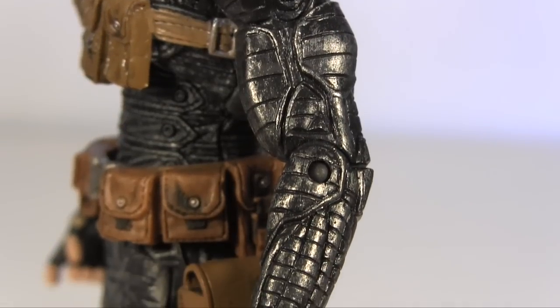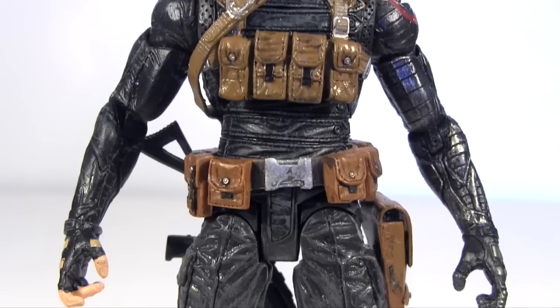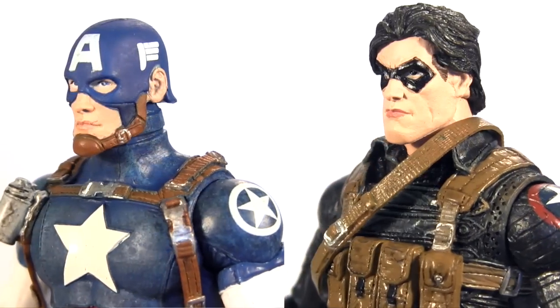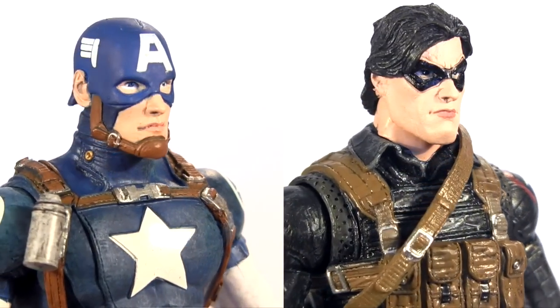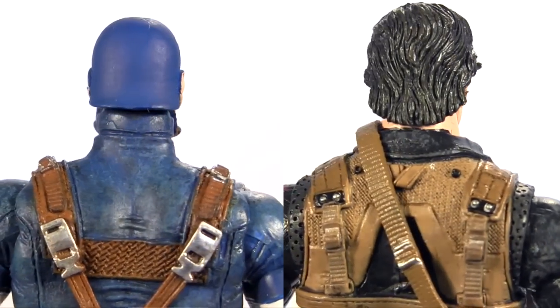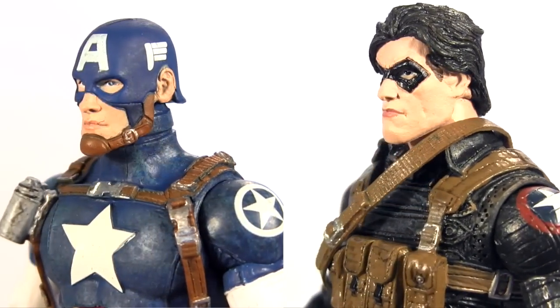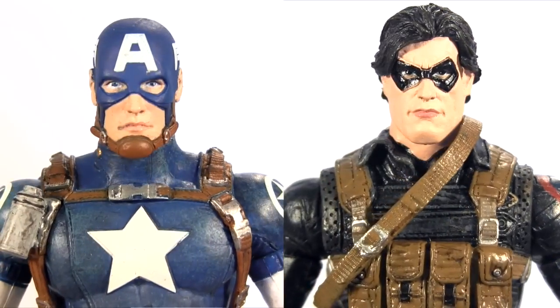The only niggle I will mention with the deco is the Winter Soldier's metal arm, which I wish was a bit more silver to make it more distinct from the grey of his tunic. Taking a closer look at their head sculpts - they're pretty solid. A little gripe I have is about Captain America's helmet and the way the lip at the back flares out, but that's likely more a criticism for the character design. With the Winter Soldier I'd like to see his mask a bit wider across his face, as it makes the lower half of his face seem much broader and more square-jawed than I imagine the character to be.